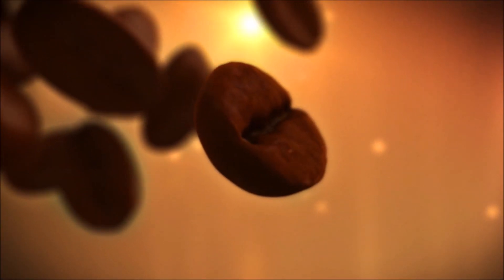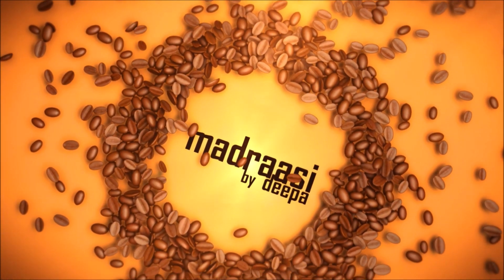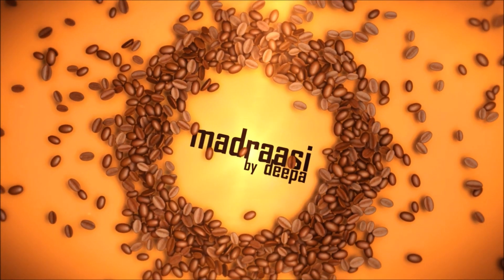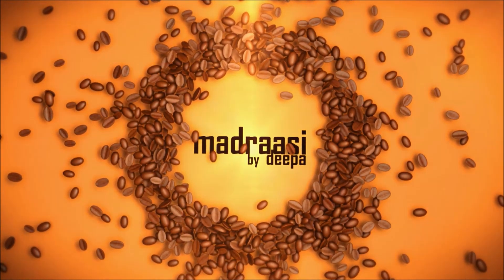Hi viewers, welcome to channel Madrasi. Let's make life easier together by cooking, eating, crafting, exploring and learning things. So don't forget to subscribe with us for regular updates.